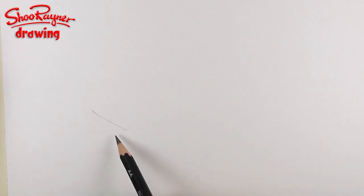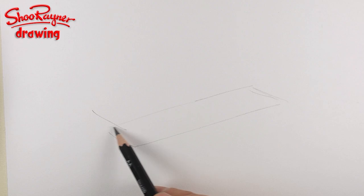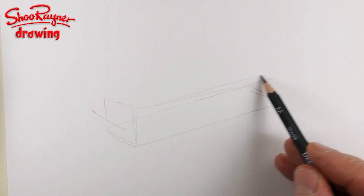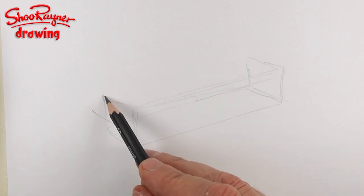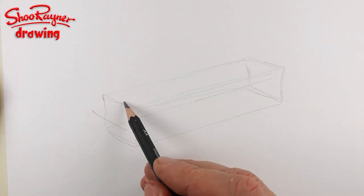So the space shuttle — I'm going to start it about there. We need a... it's kind of like a box, really. It's a box that flies in space. And if you don't feel confident doing boxes, just go and have a look at my How to Draw Boxes video and that might help you.